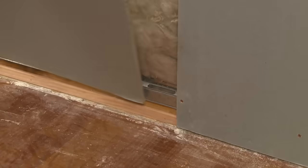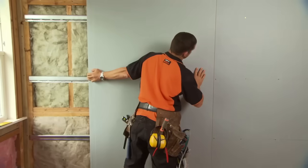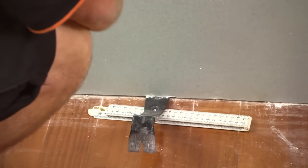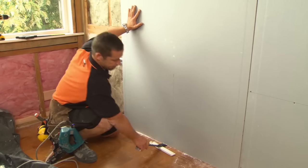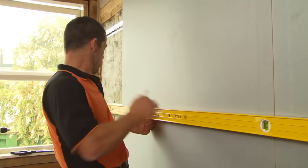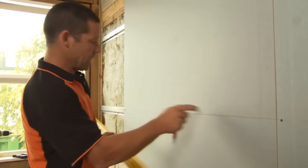GIB Noise Line always attaches vertically, unlike standard plasterboard which can go horizontally. I've allowed about 5 to 10 millimeter gap underneath the board. Any gaps left around the perimeter of this board we're going to fill with sound seal later. So let's give ourselves a nice straight level line so all our screws go directly on our GIB Rail.